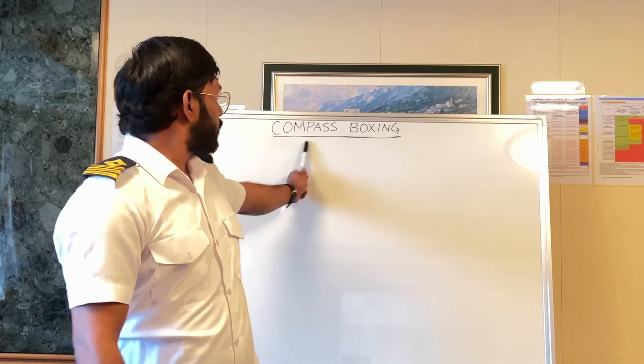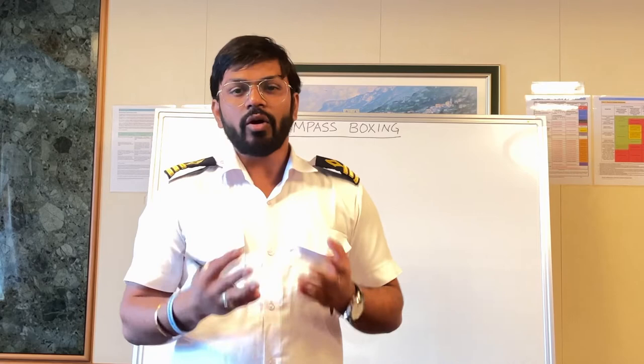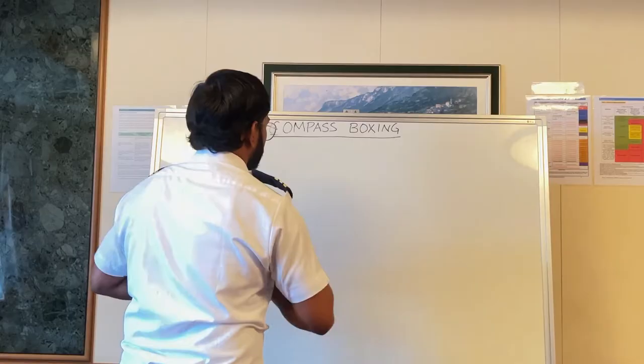Let's understand Compass Boxing, or Boxing the Compass. Compass Boxing is the process of naming or reciting the 32 points of the Marine Compass. Let's see what the 32 points are and everything in detail. Once you remember the 32 points, you can derive everything else from there.